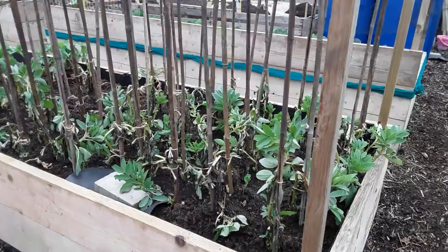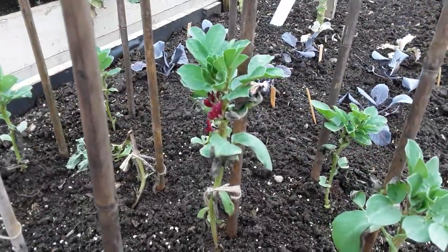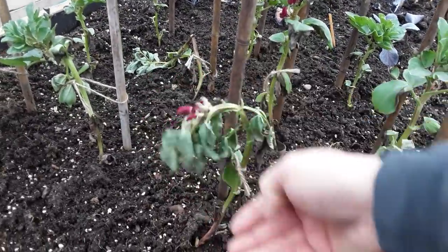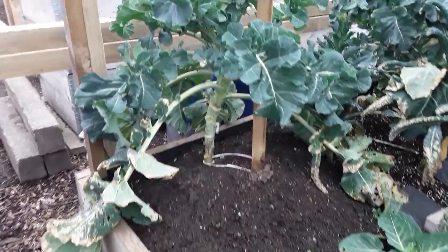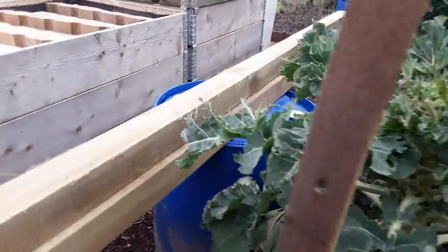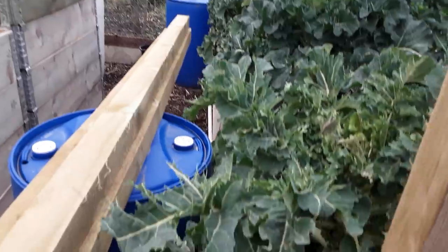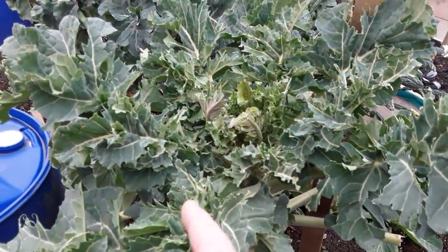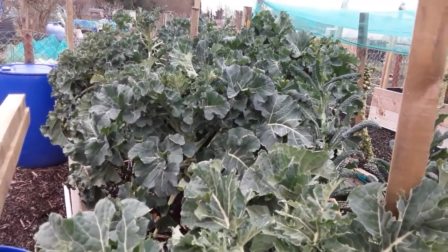I've had some really hard frosts again so the poor old broad beans are looking very sad. These are doing well that Marie Curry sent. It's been an exceptional winter. A lot of the leaves have been scorched but it doesn't seem to have stopped the broccoli forming, but you can see here there's pigeon damage. It's outside the net, so I bet they've landed on the wood and had a good old peck. But it won't be long before we're harvesting some of the calabrese sprouting broccoli.